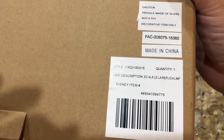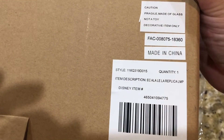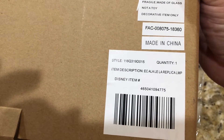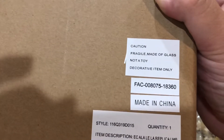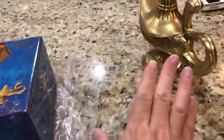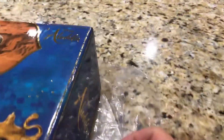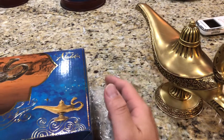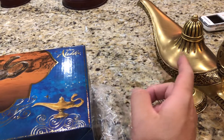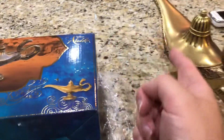Looking at the outside of the box, it reads that it's a replica lamp with a Disney item number, made in China - and says fragile, made of glass, not a toy. There's a little confusion there because this is not actually made out of glass. On the website I think it said resin, but it's not made of resin either. We'll get to that when we get to the lamp itself.